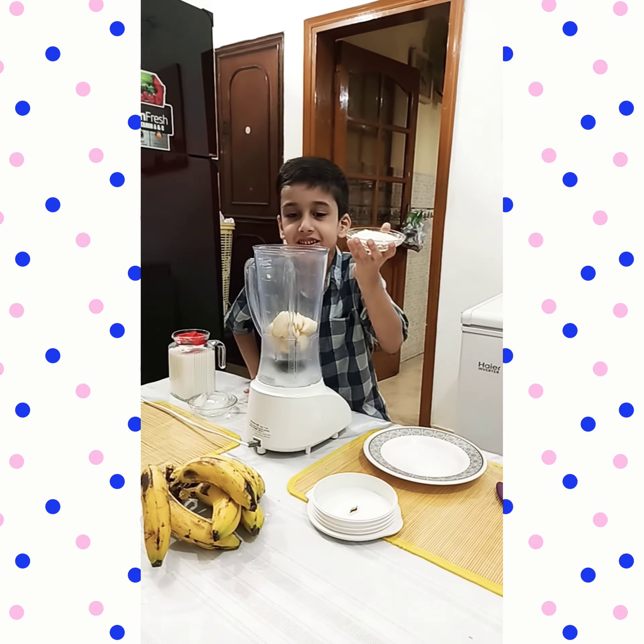You need to put ice in the glass. Press it in the glass and drink the banana shake.